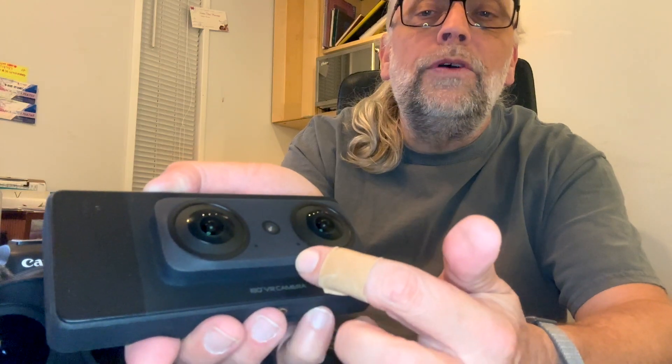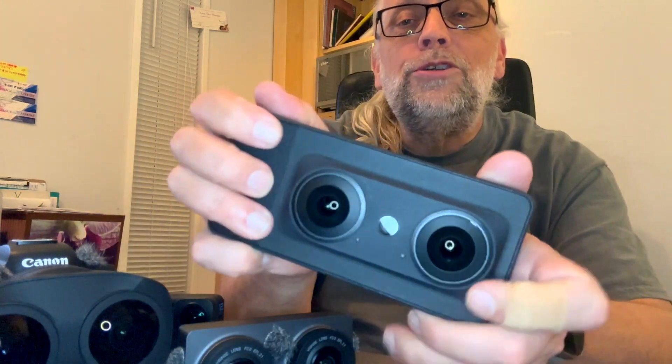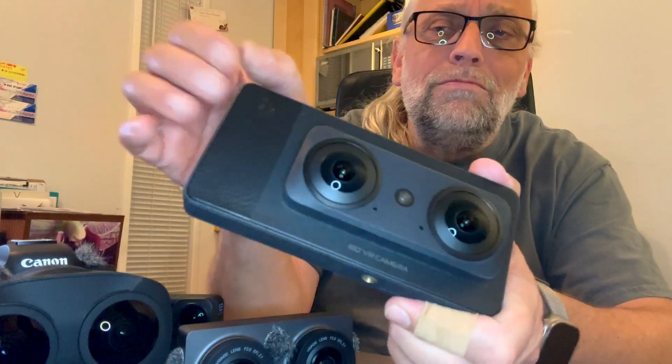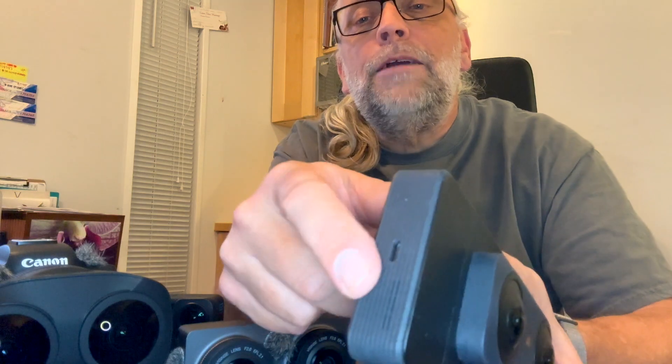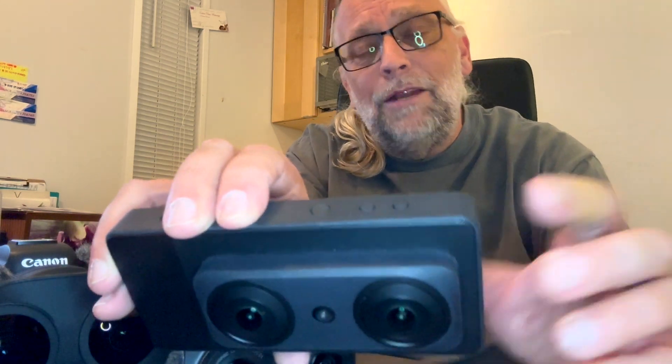There are two microphones down here. It's good to have them right there because otherwise you tend to finger them too much, which is not great for sound. At the end of the camera you have a USB-C port used for charging. It auto-detects if you plug in a USB microphone, turning off the two built-in microphones so you get USB audio input. Up on top you have the shutter button, the power on/off button, and the volume up/down buttons that can be assigned to functions.